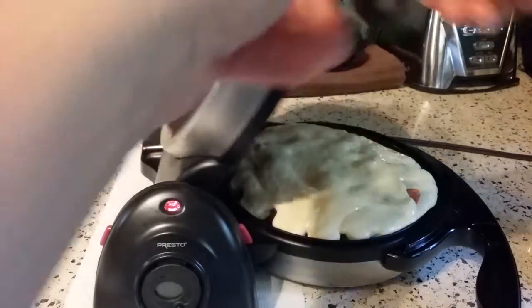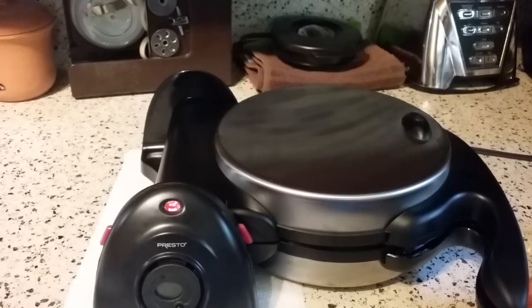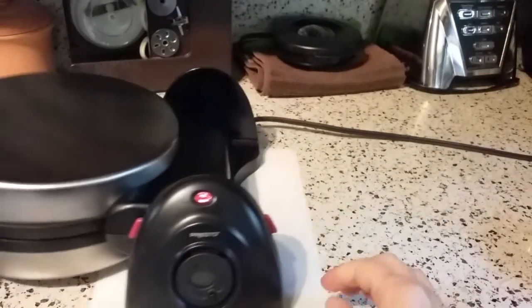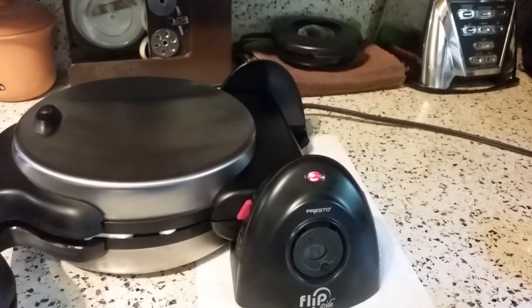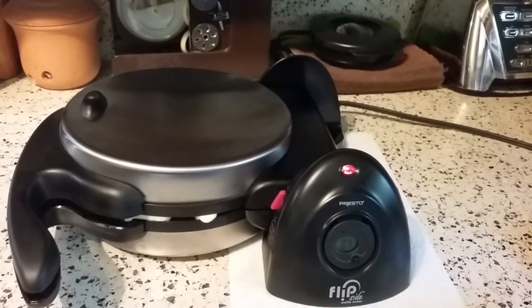I'm pretty sure this is going to spill — we'll see. I'm going to close it. We're going to flip. I'm going to set my timer for four minutes, and I'll be right back when it's just about done.